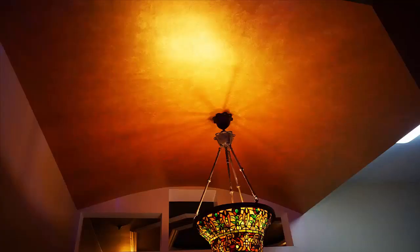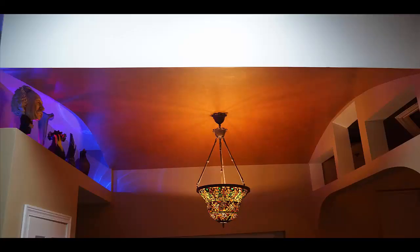Here are a couple of finished pictures of the barrel vault ceiling — turned out quite nicely. It sure beats having to buy a kit. You do it yourself and save a lot of money. Hope this video helped.